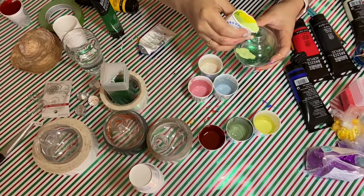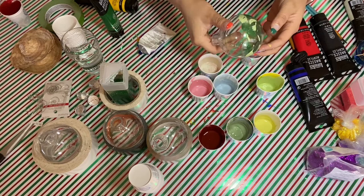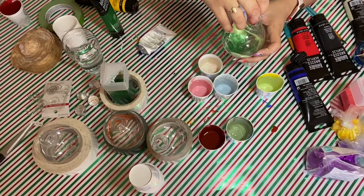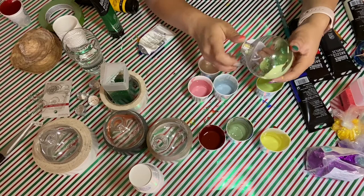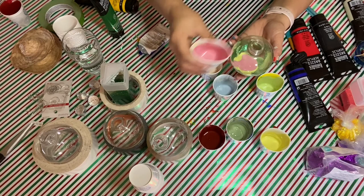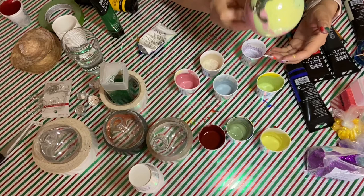I'm going to add some of the green into it. These cups are really useful because you can squish them — they're perfect for pouring. Just add your acrylic paint and move it around. You want it to be runny. Then I'm going to do some yellow — move it around. If you don't want to get your hands wet, I would probably recommend wearing some gloves. Now some of the pink — just move it around.